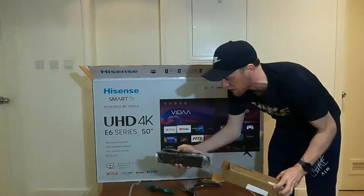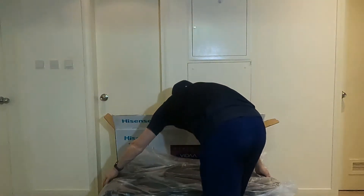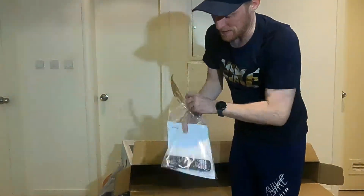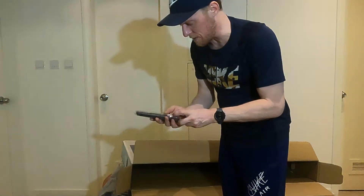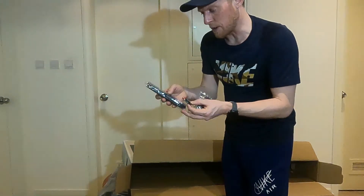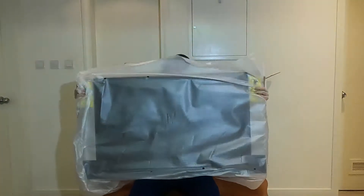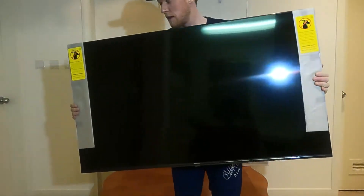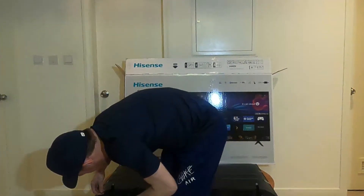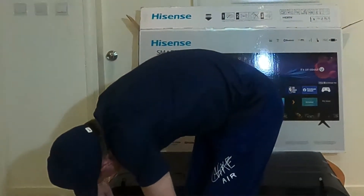It looks like it comes with a mount. I just need the feet attached so I can actually get a look at it. What's left in the box is a user manual, a quick setup guide — I'll come back to that — some screws, presumably for the feet, some batteries, and a good-looking remote.